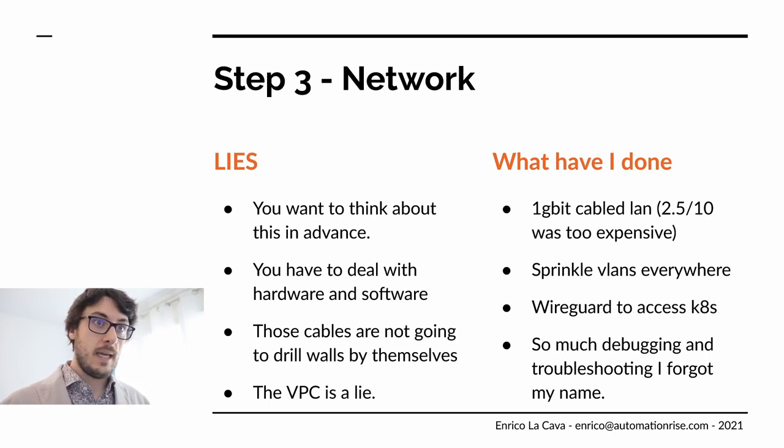In the end, I have my apartment cabled with one Gigabit LAN. I'd love to have 2.5 or 10 Gigabit, but that's incredibly expensive — you need new routers, switches, and network cards, so that wasn't an option. I put some VLANs in to complicate my life, and I have WireGuard running to access Kubernetes. Kubernetes exposes its services on my LAN, but to access the Kubelet and master nodes you need to be on the WireGuard network. It's exposed through the router to the internet so I can connect from outside my home. I did a lot of debugging and troubleshooting — it was extremely painful but fun. I learned a lot.